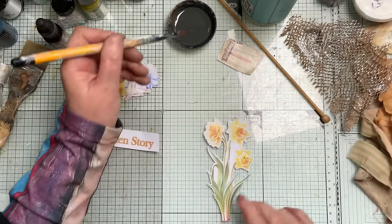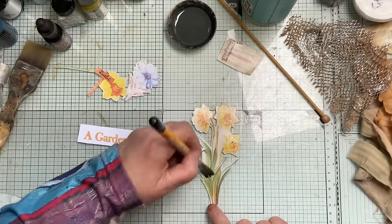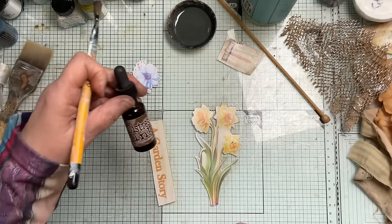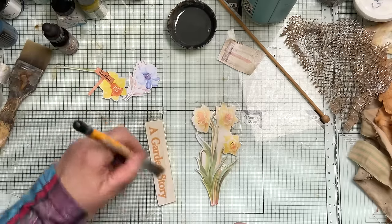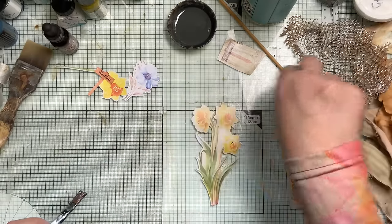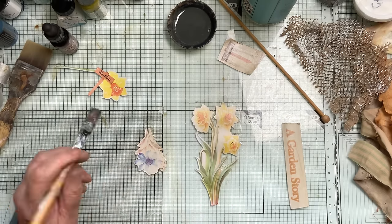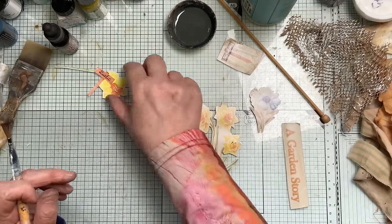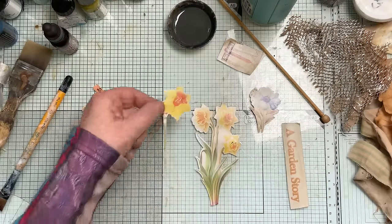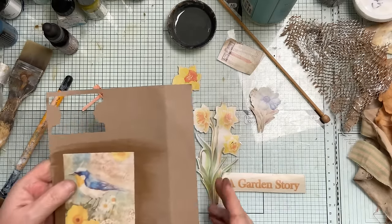The color I used was walnut — that's actually the darkest. You could probably use tea as well — tea and vintage photo. This one's very bright. And there — that's turned all those down nicely, hasn't it? That's the other one done too.